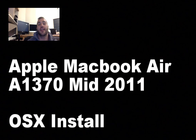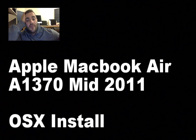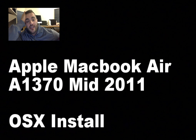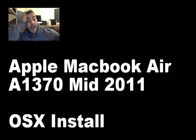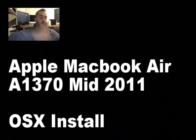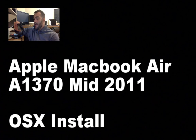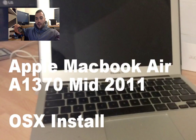Good afternoon guys, it's me Darren from Kingfisher Computers. I think this is either the 4th or 5th live stream of the day. In this live stream I'm going to demonstrate an OS X install on an Apple MacBook Air A1370, the mid-2011 version with a 64GB SSD drive. Here we go — this is the little masterpiece here. Beautiful little machine, as all Apples are.